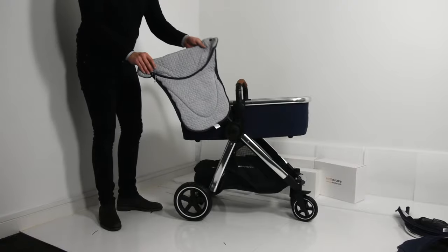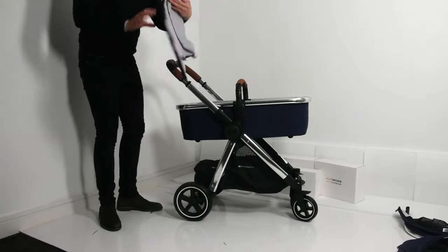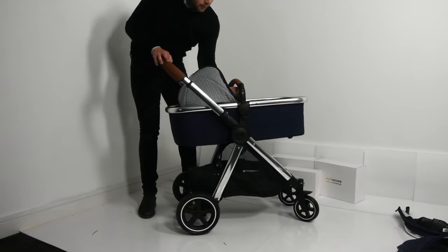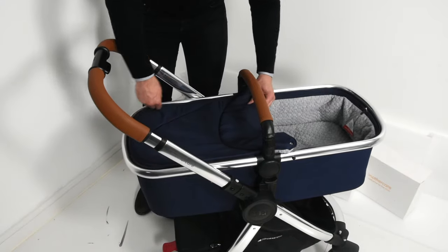Next we're going to grab our apron — it's very simple to attach. It attaches by a zip, so it's a matter of attaching the zip to the carry cot in front of the bumper bar and zipping around.